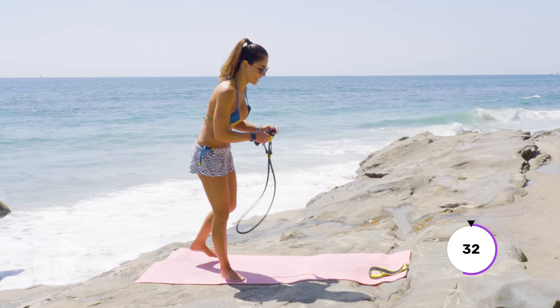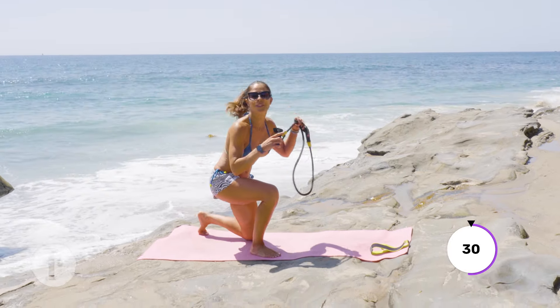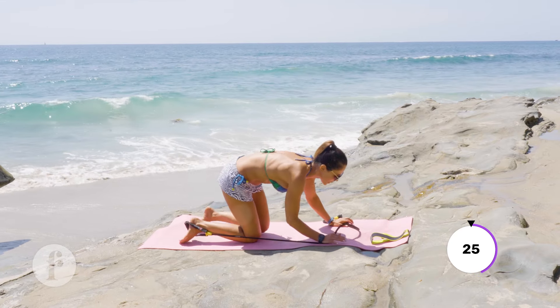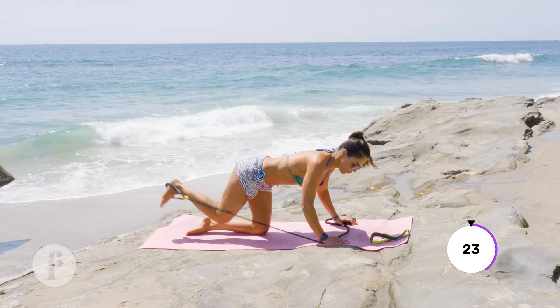Moving to the floor — look how beautiful it is! I'm going to place the band right in the middle of my foot and we're going to do donkey kicks. One, two...